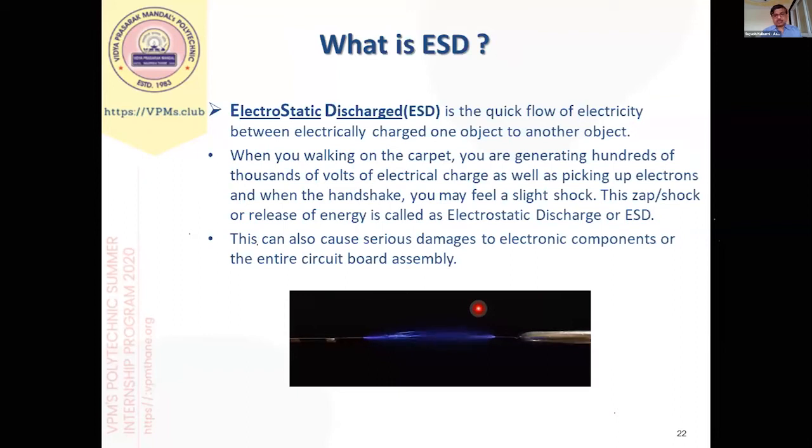In quick summary, ESD is the flow of electricity between an electrostatically charged object and another object. When we walk on carpet or use insulating materials, a charge is generated, and when we touch any conductive material, that charge discharges toward ground. Some studies show that in assembly, 60% of faults are due to electrostatic discharge, and the remaining faults are process-related like dry solder joints or improper process handling. If we can control this 60%, we can control a lot of cost.